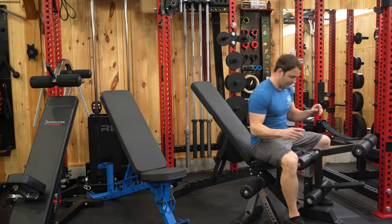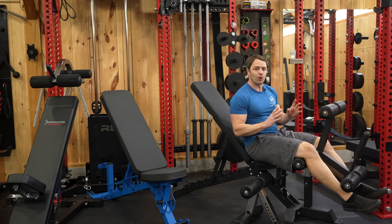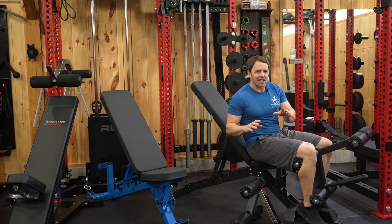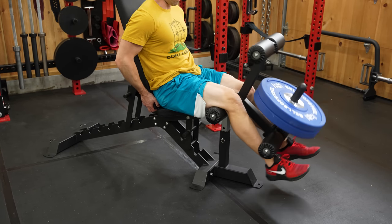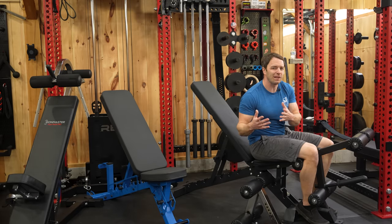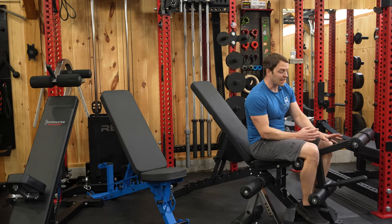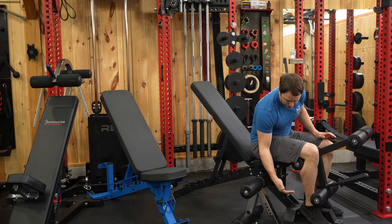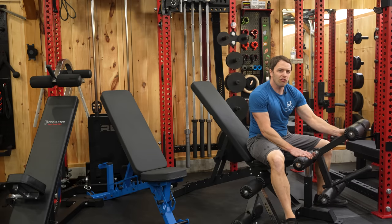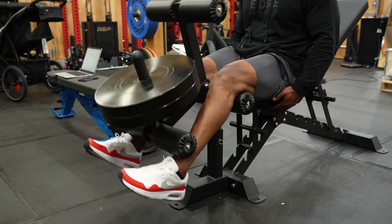The leg extension and leg curl accessory also performs well, with some caveats. The resistance curve is better than expected for a plate-loaded machine — it's a little easier at the bottom of the range of motion, but you could add a band to level that out, and you get full resistance when your legs are fully extended. A few things can make using this a little distracting: as you add weight your heels make contact with the base or front feet, there's some play in the pivot point, and I also think the pads should be a little bit wider.